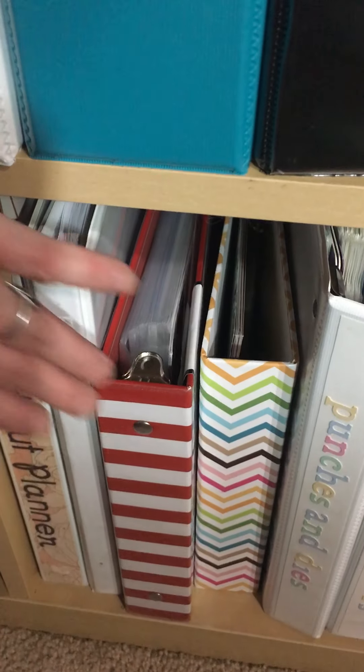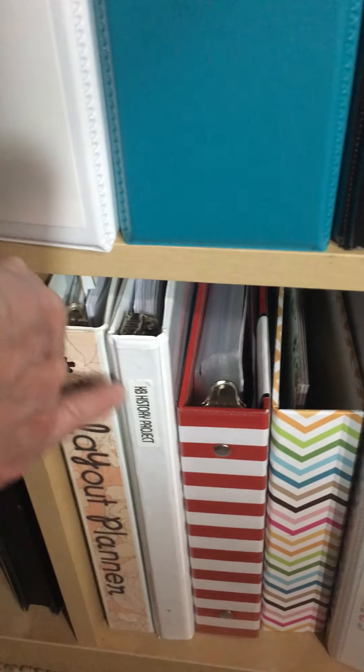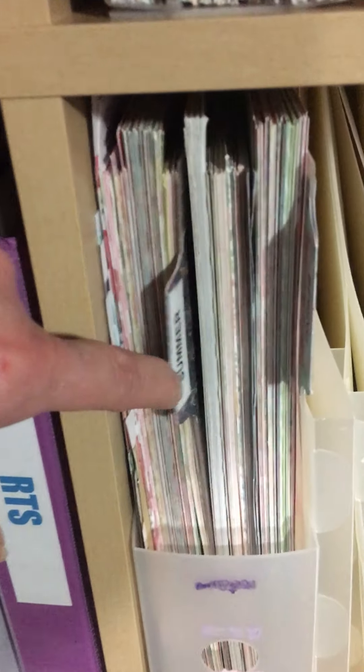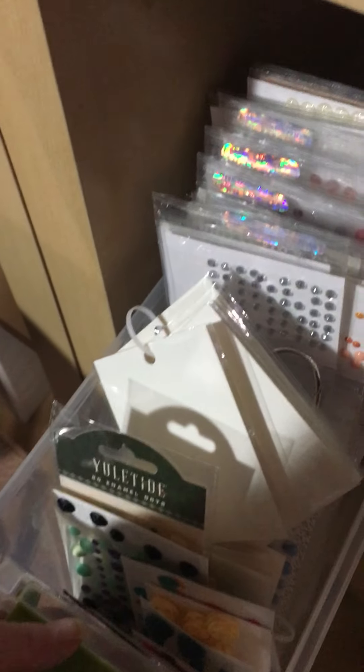These are just some six by eight notebooks. This is Carrie Bradford's History Project class, and I'm trying to work on a layout planner. Then we have summer and spring here — I still have to kind of do these; that's what's left to do. Then I have my sketch binder.